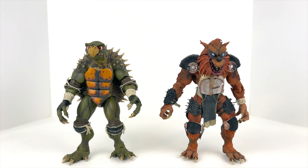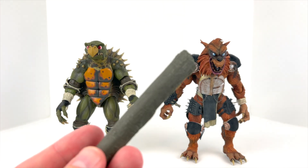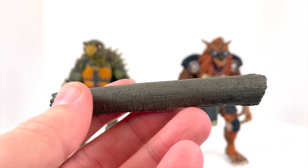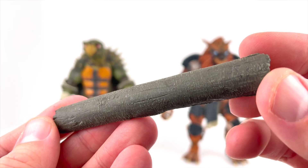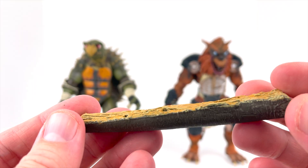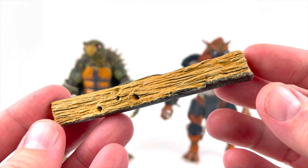Alright guys, we've got Toka and Razar out of their packaging onto the view table. Let me tell you, NECA just took their movie line to a whole new level. I liked the movie line prior to these, but I absolutely adore it now with these two guys. Let's take a look at accessories as always. The first thing is the log here to use as a weapon — it looks phenomenal. Just look at the paint detail on the bark side. It is truly amazing — you could almost argue it's an actual piece of wood.